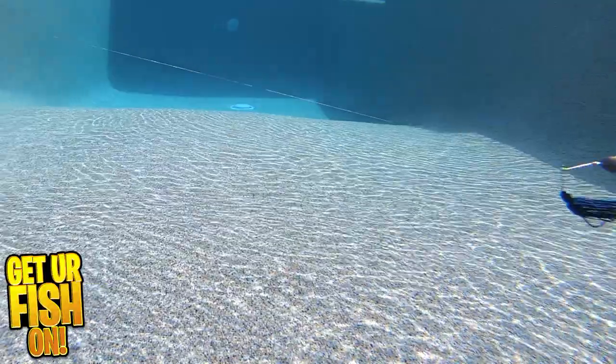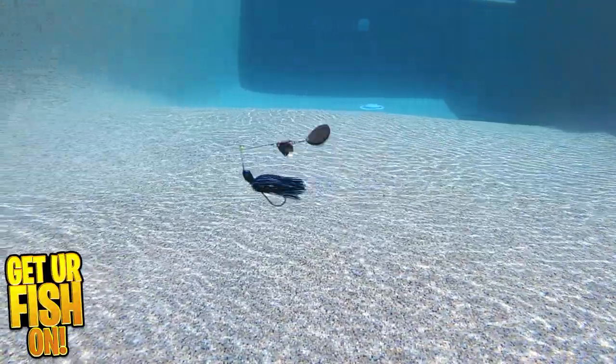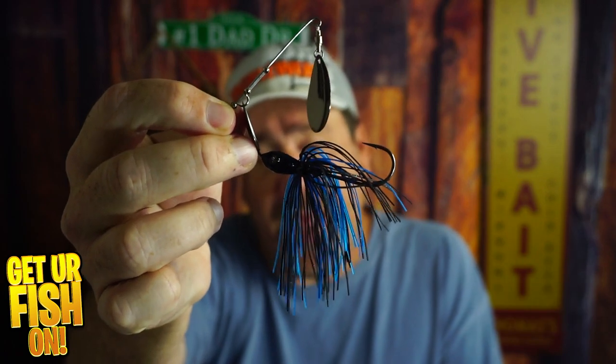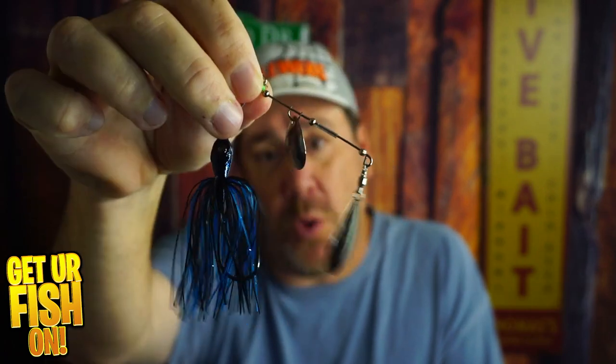For more information or to purchase one on my Tackle Warehouse affiliate, please see the link in the description below. A lot of you watch these videos and don't hit the subscribe button, so I want you to hit subscribe and comment below — tell me what you think. Are you buying one? That's what I want to know.